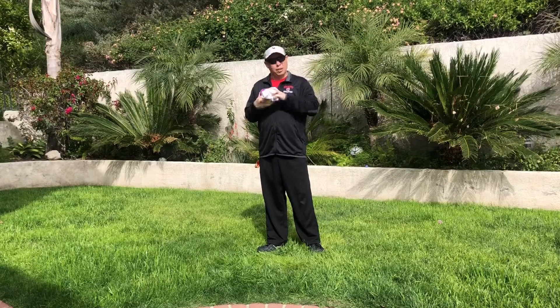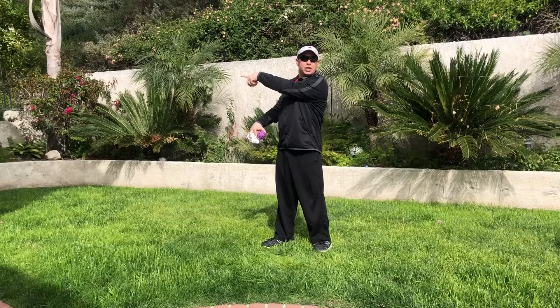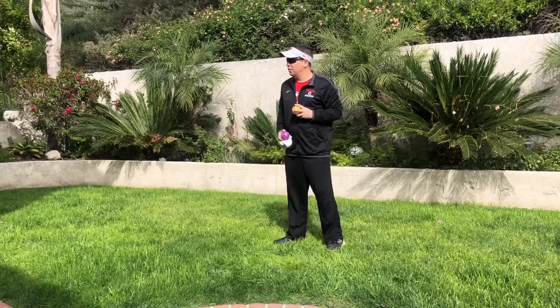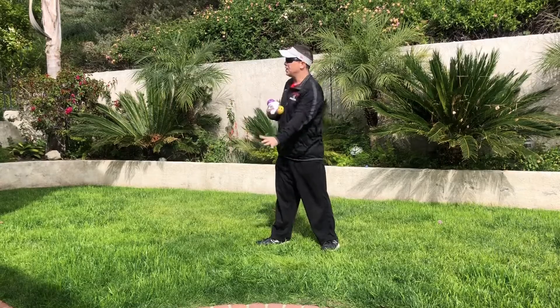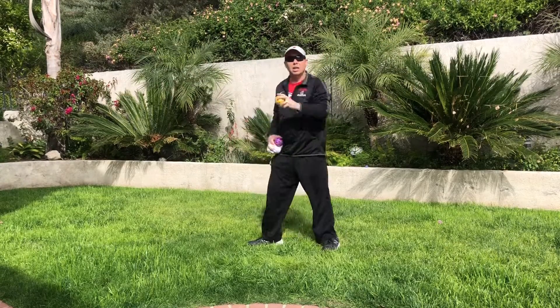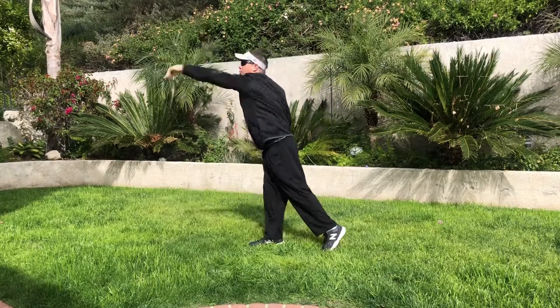I've grabbed a few wiffle balls and the ball of socks to show you what it looks like. My target's going to be over there. Pet the dog, feed the horse the apple, and throw the core away. Now watch — I'm pointing where I want it to go with my sock ball. Pet the dog, feed the horse the apple, throw the core away.